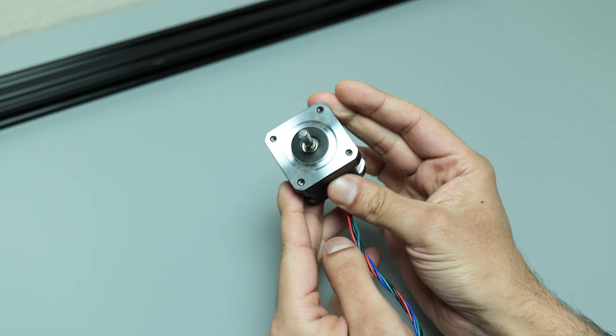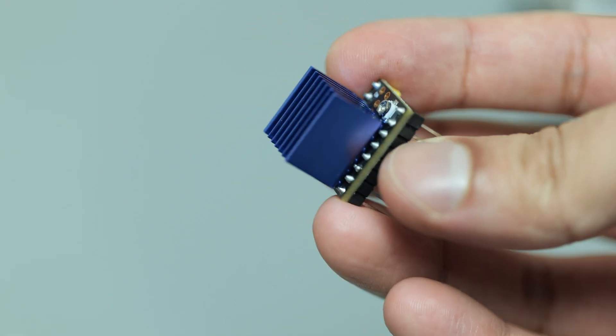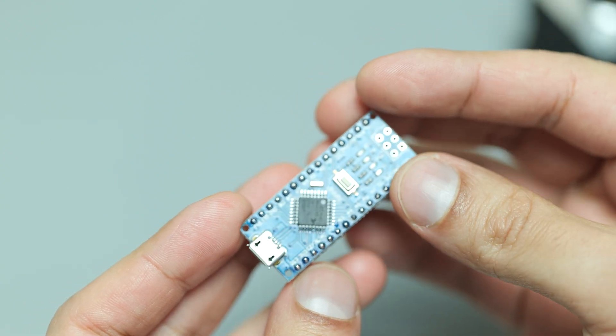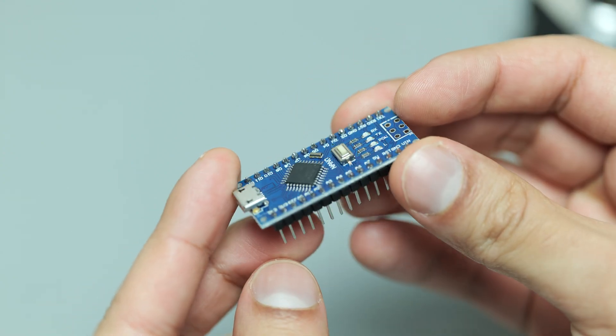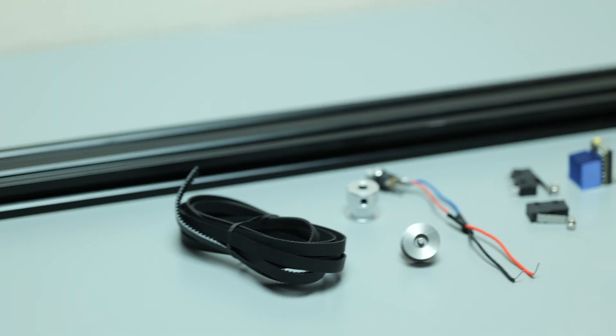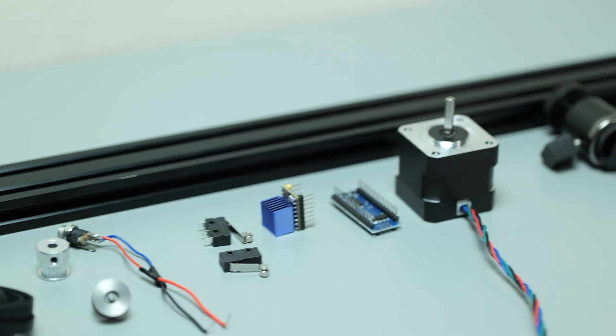And to help control the motor, I'll be using this TMC 2209 stepper driver. And to run the whole operation, I'm going to use this Arduino Nano. It's small, it's got loads of pins, and it's just easy to work with, so it's a good choice. There are some other components that I'll be using, and you'll see them later on in the video.